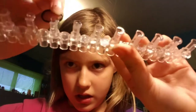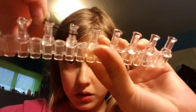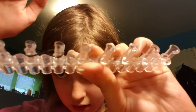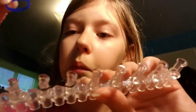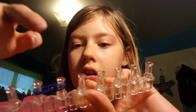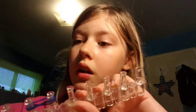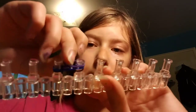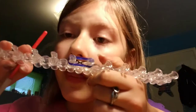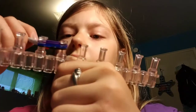You need a black band first. What you want to do is make a figure-eight with it, like that. Then you want to take your blue and put it on. And put your purple on. So it'll look like that — only the black had a figure-eight.